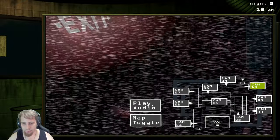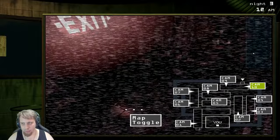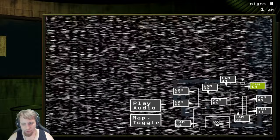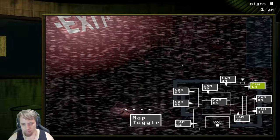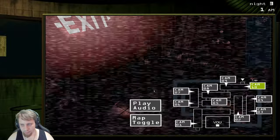Where'd he go? Come on back, sir. There we go. I'm actually not sure where he went. He's still here. Now he's gonna probably go over to cam nine — yep. Come on back, sir. Keeping him in cam 10 with the vent sealed.